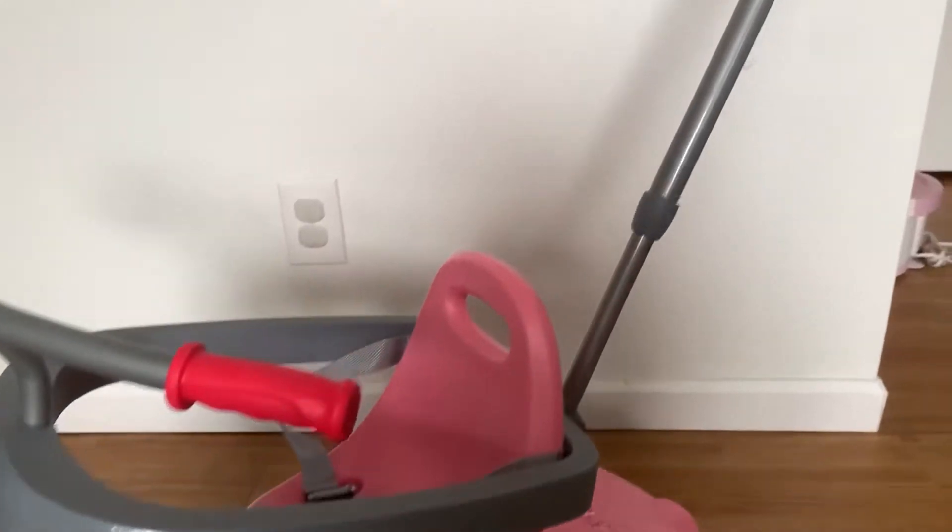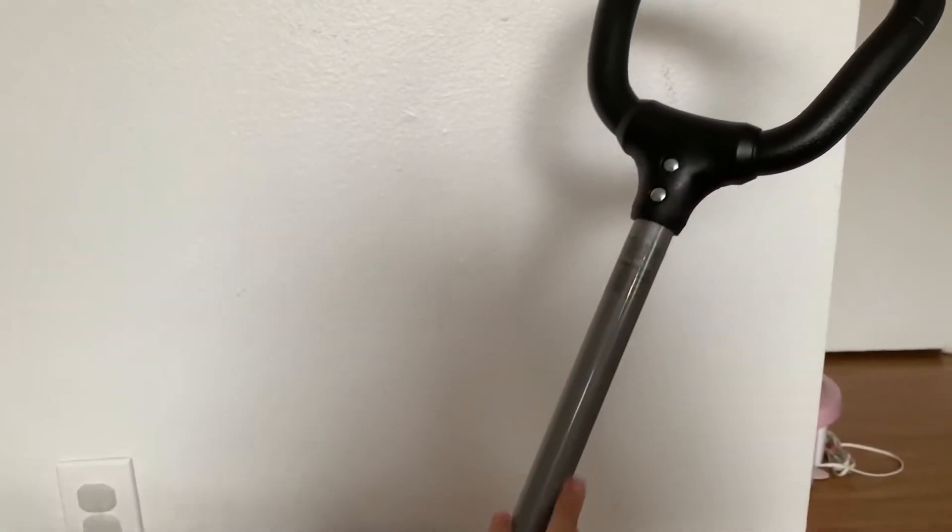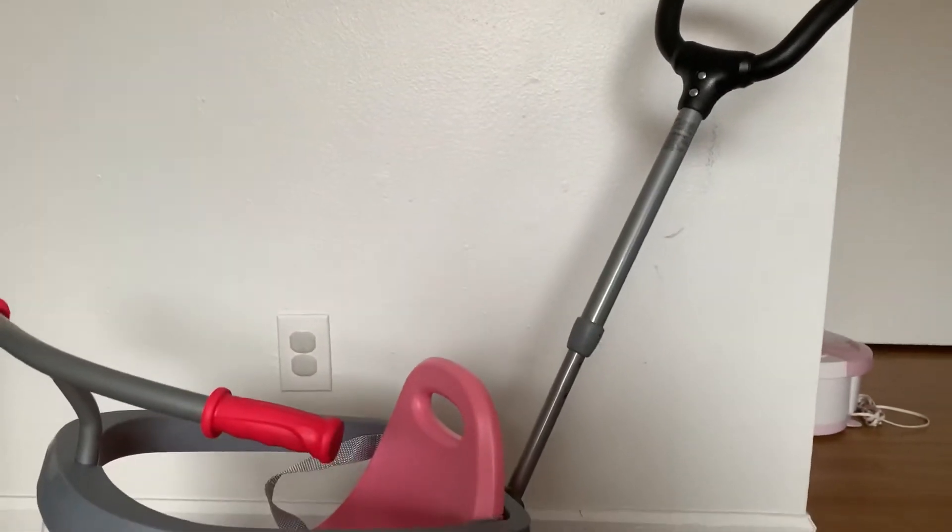When your little one is not ready to ride the bike on his own yet, you can use this bar at the back to push your kid around. This handle bar can easily be disassembled from the bike if you feel like you don't need it anymore.